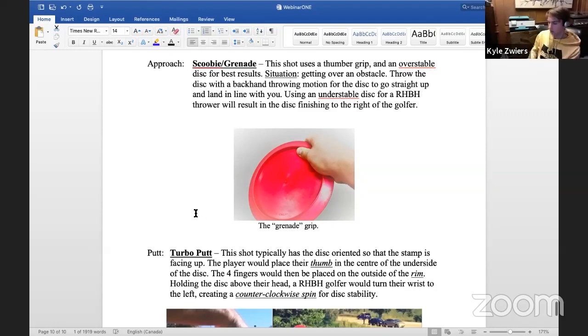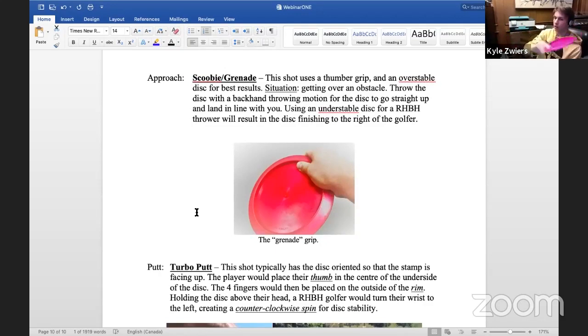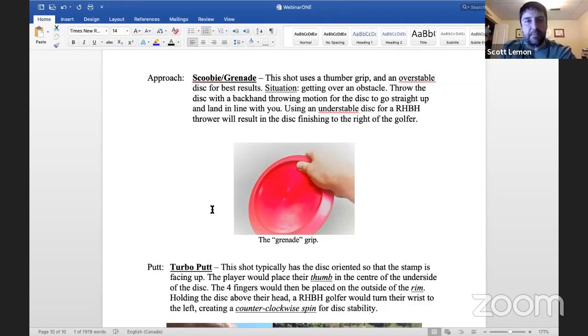Another shot is the scooby — basically a forehand but in the opposite direction. You can use this to get around things, or if you're really close to the basket but something's in your way you can do scooby putts. The terminology sometimes gets twisted — some people interchange scooby and grenade. Sometimes if I'm throwing an upside-down shot that I just want to glide along the ground, especially in fringe season in fall or spring when the ground is a little slick and greasy, the disc will actually travel more on the ground.